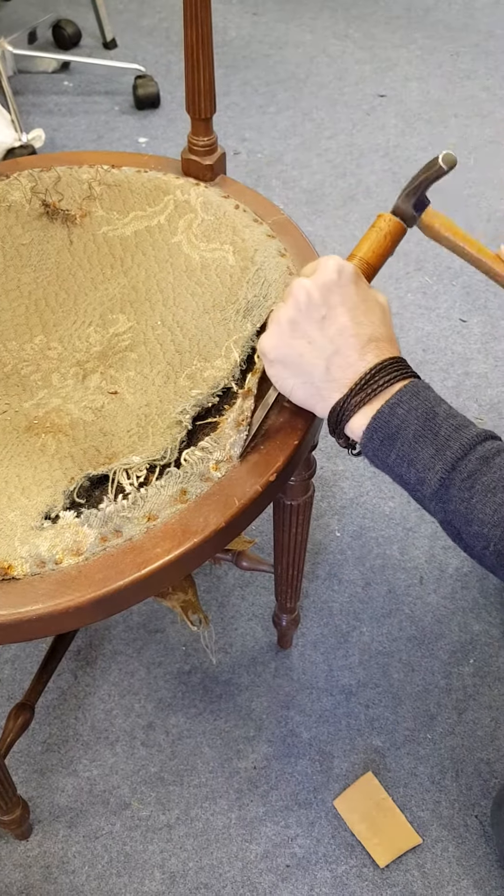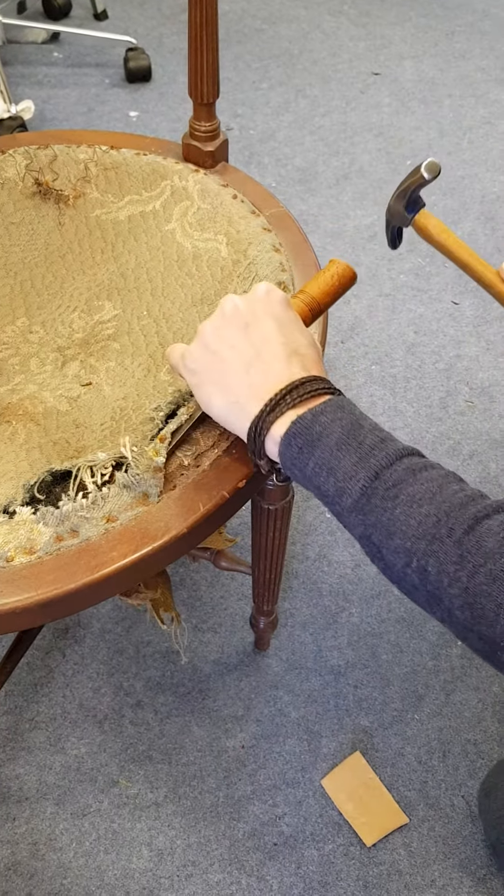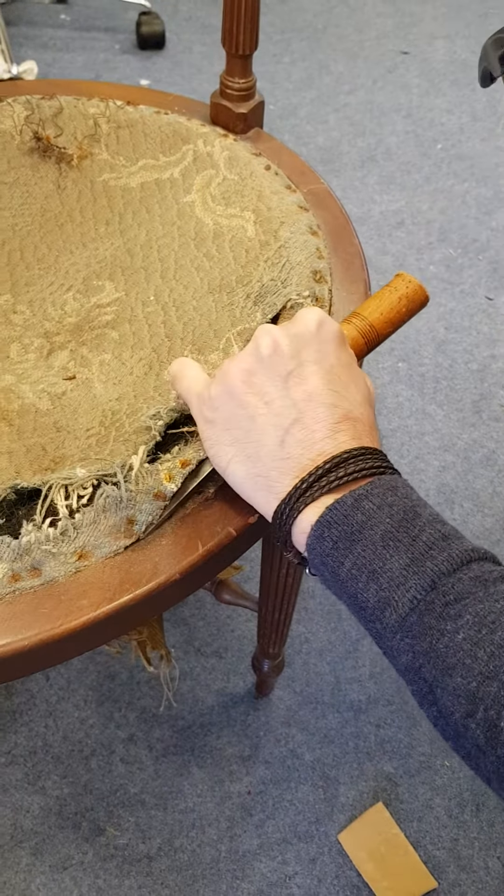Now you've got in there, we can come under there, a couple of taps, get under the fabric, under the tack head there and then lift them out like that very carefully. Tap, tap, tap and out they'll come.